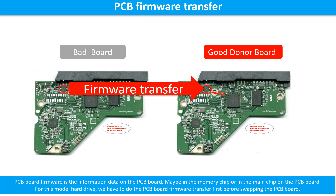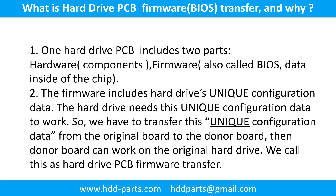Otherwise the new board will not work on the original hard drive. A hard drive printed circuit board includes two parts: hardware and firmware. Hardware means the components and the printed circuit board. Firmware, also called BIOS, is the data inside the chip. The firmware includes the hard drive's unique configuration data, which the hard drive needs to work. So we have to transfer this unique configuration data from the original board to the donor board — this is called the PCB board firmware transfer.